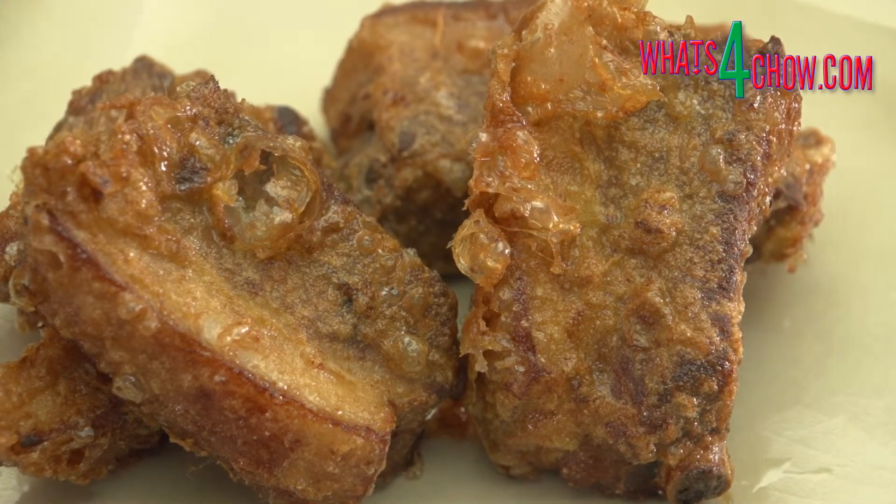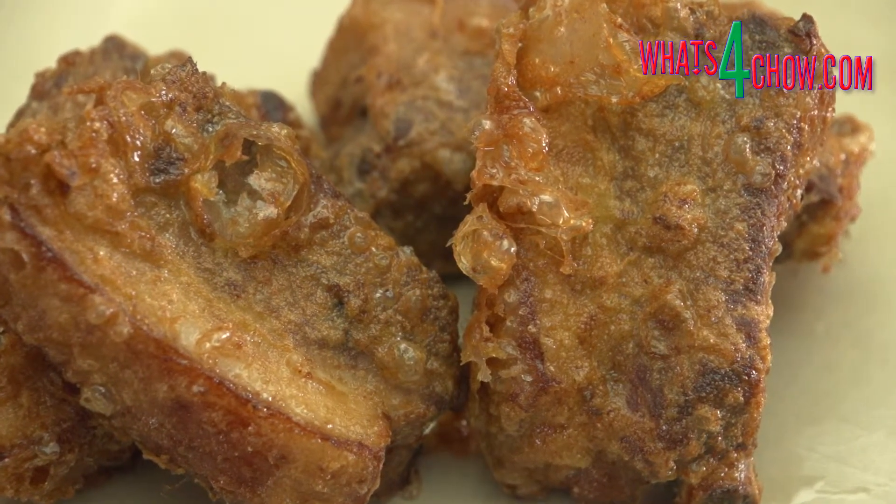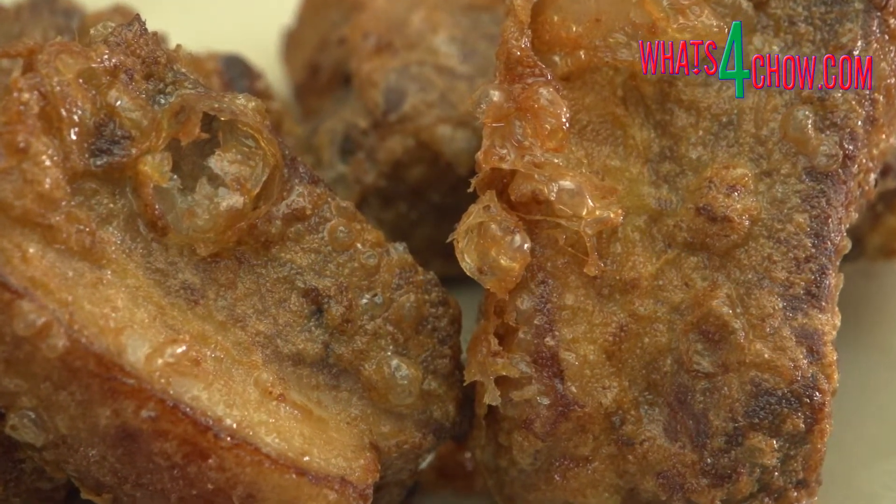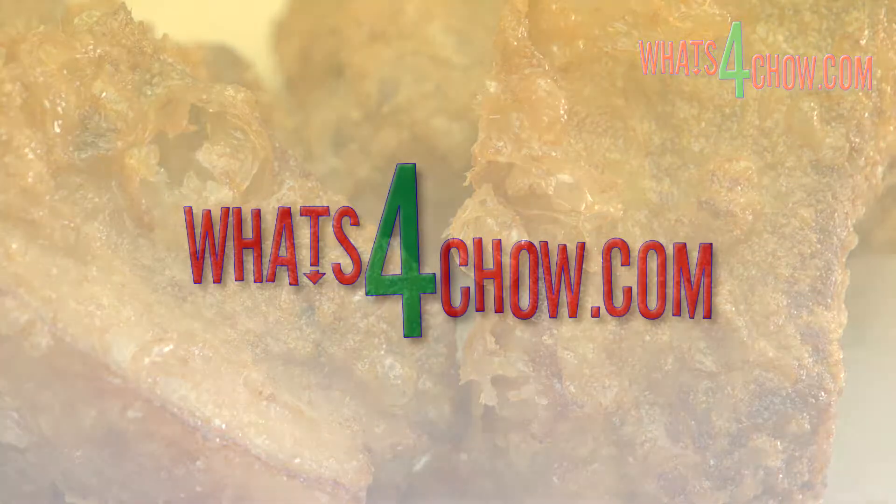This recipe is available in full printable format on our website whatsforchow.com. Thanks for joining us today. Please subscribe to our channel and we'll see you again tomorrow.